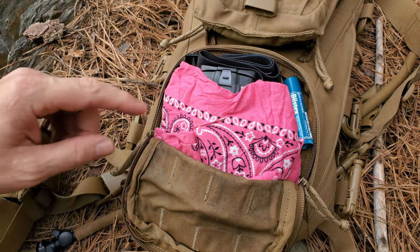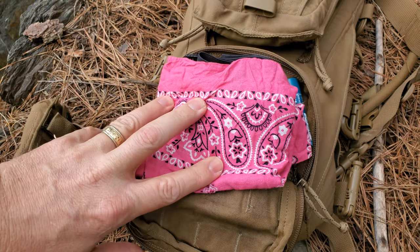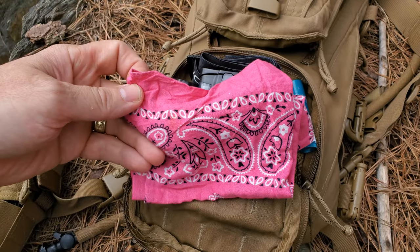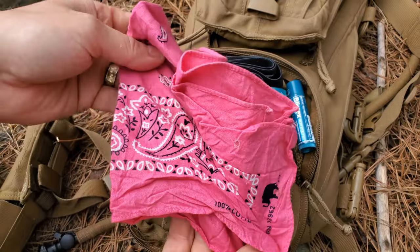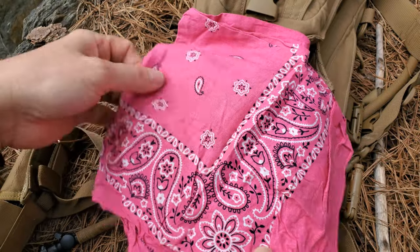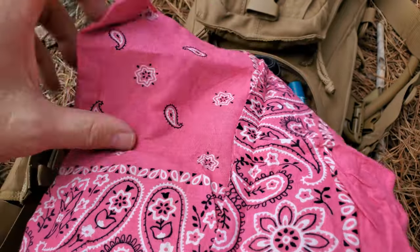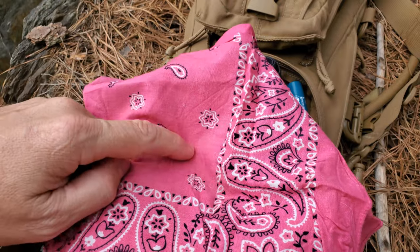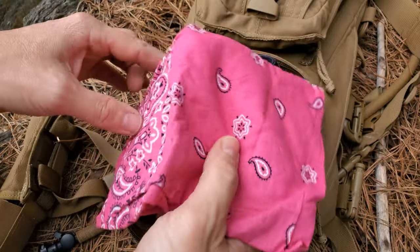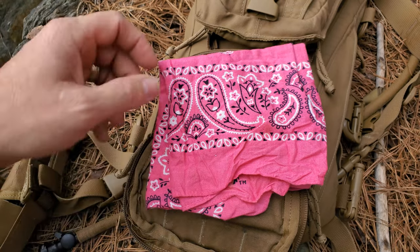There's a lot of stuff in here. Pink bandana — this can be used for several different things. Obviously, one: signaling. It's easy to see. If you need a way to pre-filter water, this can be placed over a canteen opening and water poured through. Keep in mind, this does not purify your water — it simply helps filter out some of the larger particles. We'll get back to another use for this in just a moment because there's something else in here that goes along with it.